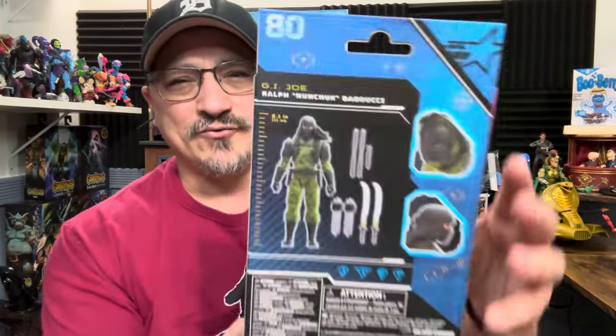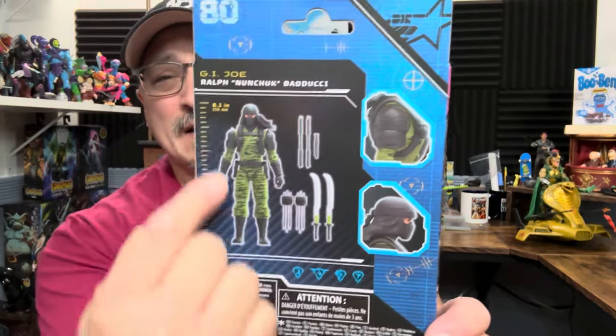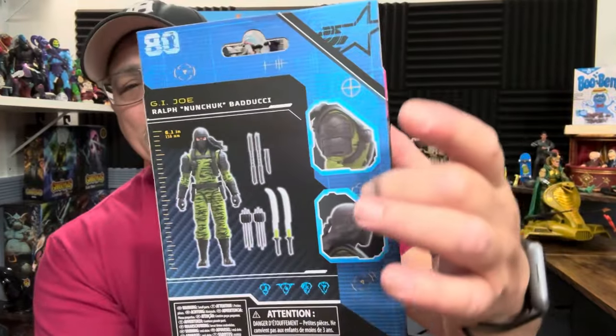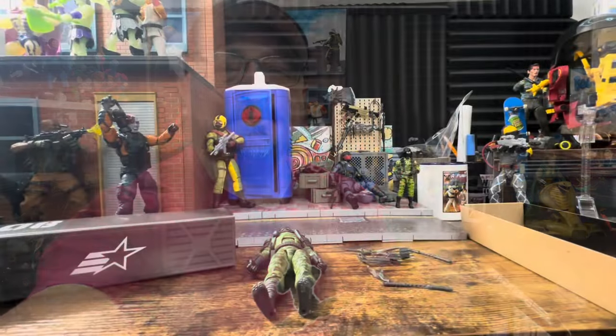I know a lot of you are saying you don't find them at stores, but that's not exactly true. The figure stands at six point one inches — and again, this is how tall the actual figure is, not how tall he's supposed to be as a character. If you like the content and you like all this G.I. Joe stuff, take a second, hit that subscribe button, hit that like button, hit that bell notification so you're notified every time I drop a G.I. Joe video.